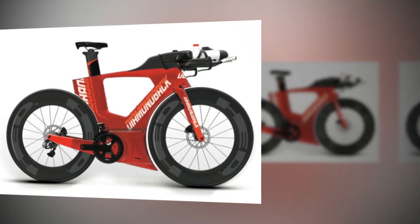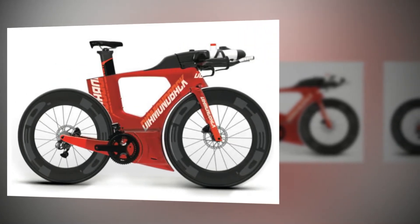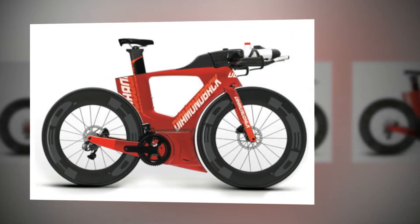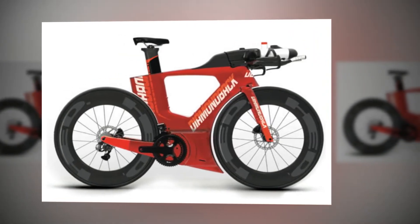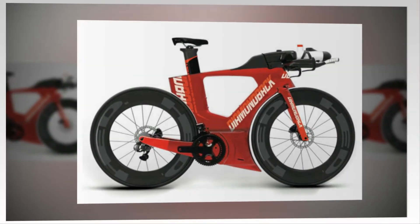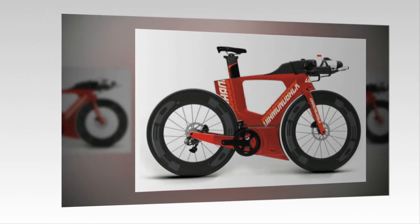For some weeks now I've been hinting that, as regards new tri-bike launches, this will be the most interesting autumn ever. Two reasons for my hinting just got launched this week: tri-rig's Omni and today the Diamondback Andean. And we're just warming up — there are more to come.